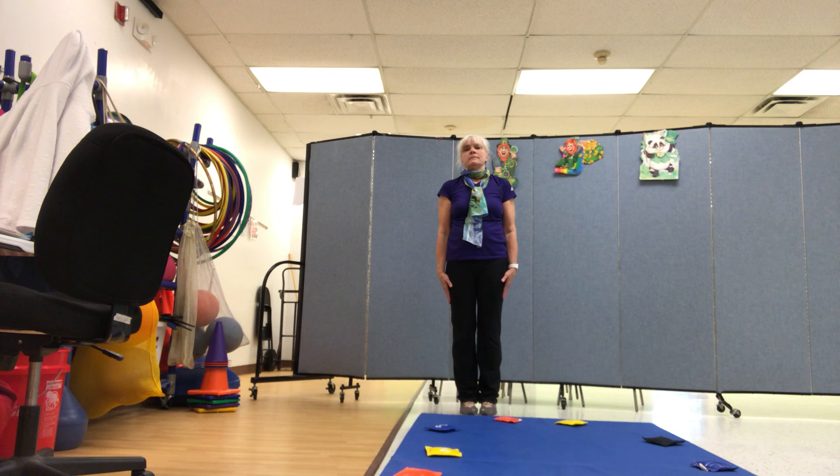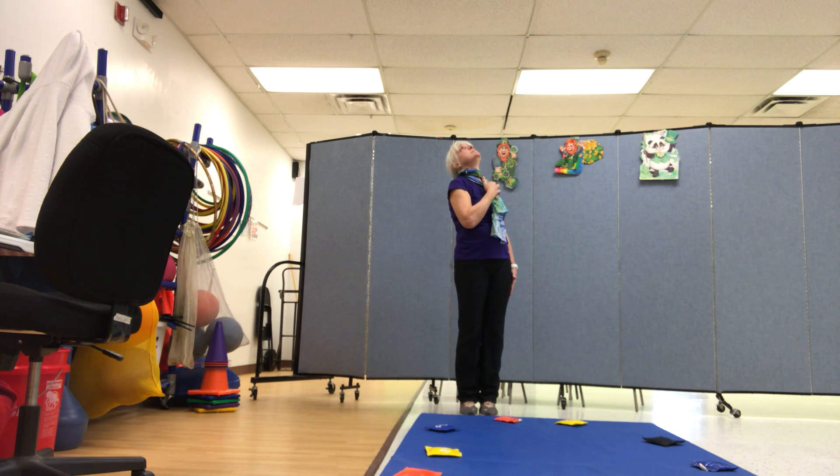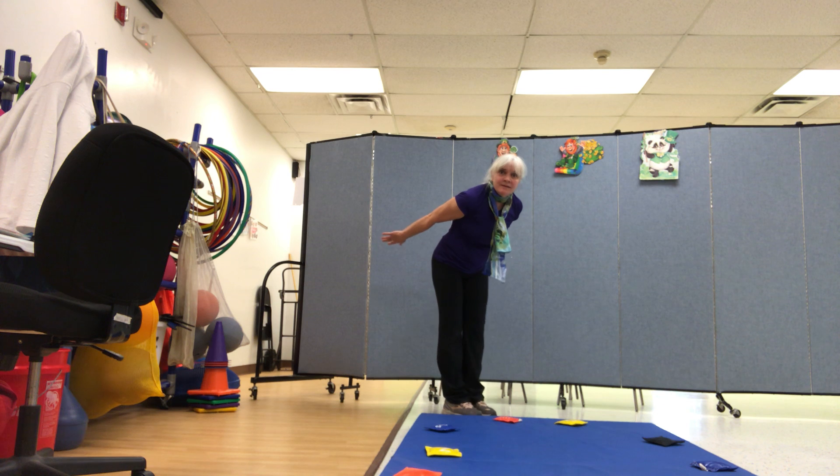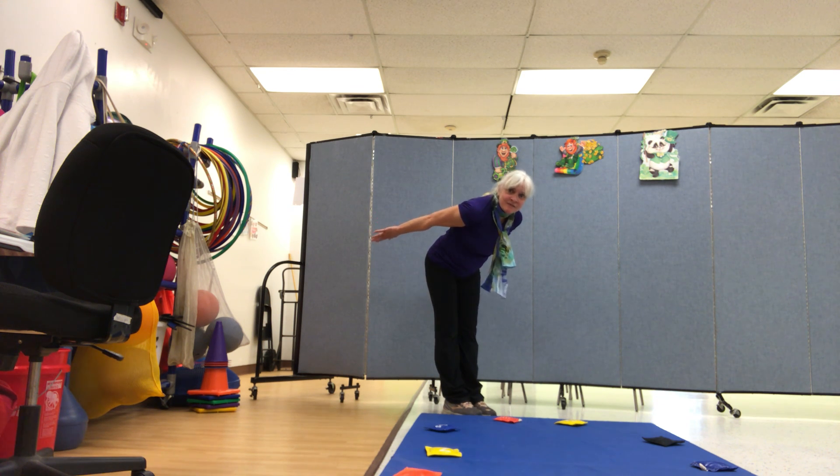Now put your arms down low and stretch your neck up high, just like a tall giraffe with his head in the sky. Bend your body down and put your arms back flat, and you're a cuckoo bird or a super jet.